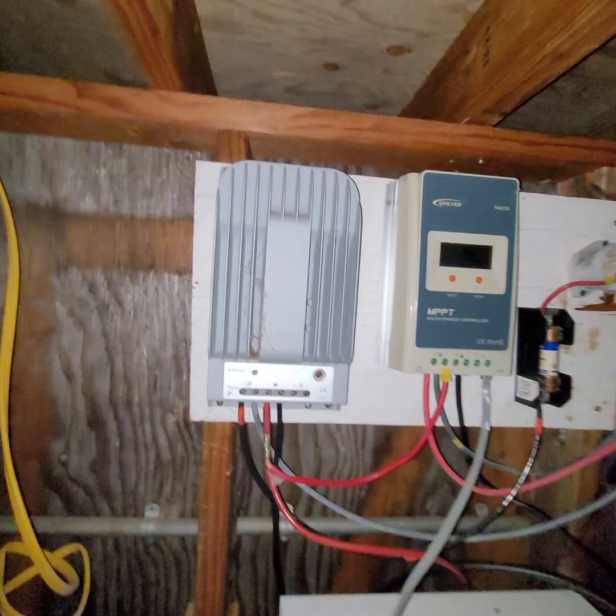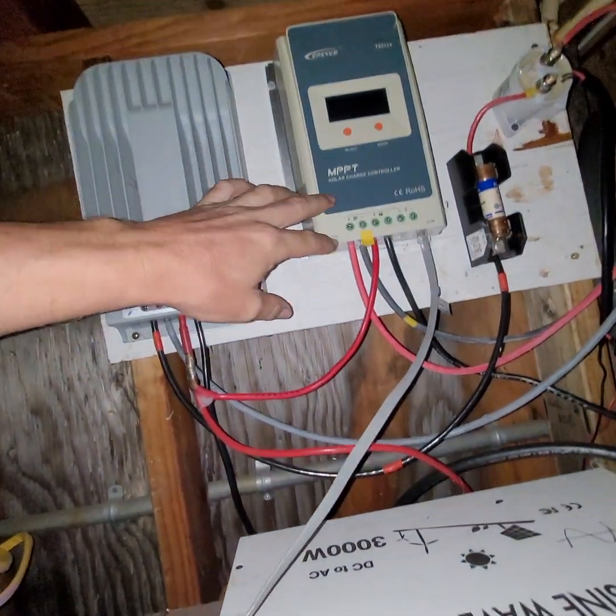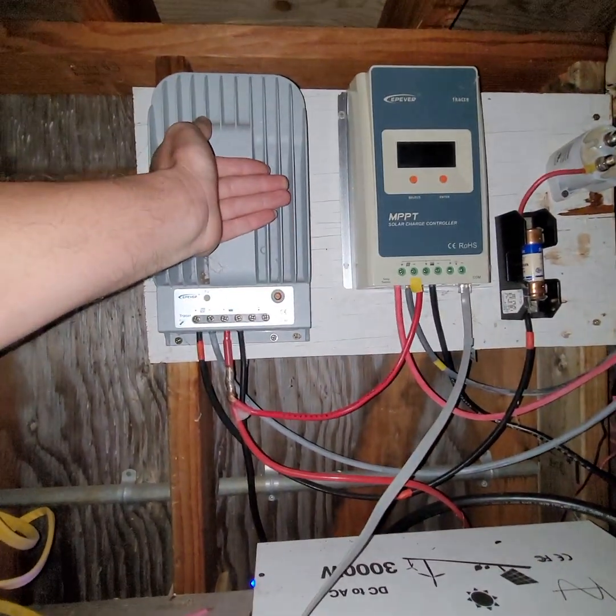They had an old charger they weren't using, so we just went out and got some panels and put them up there. Now they've got more power.